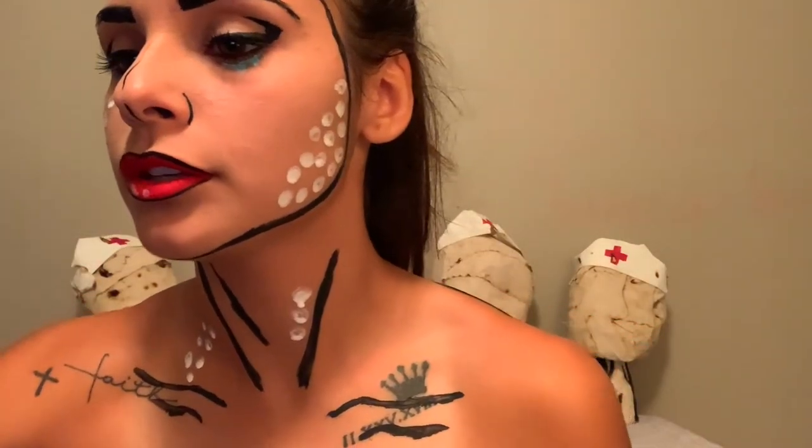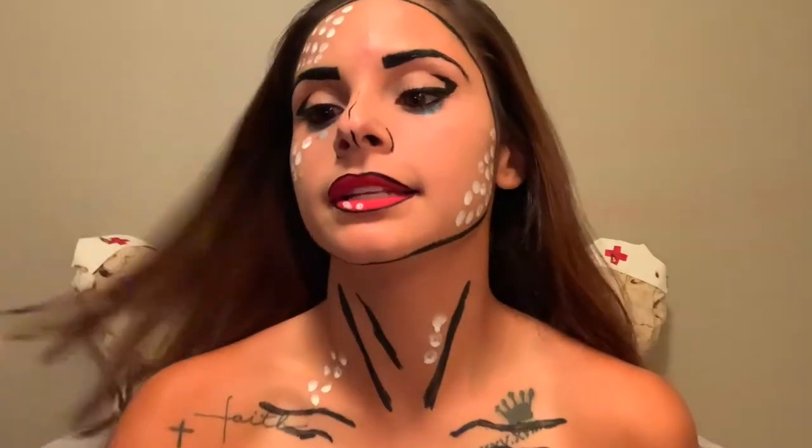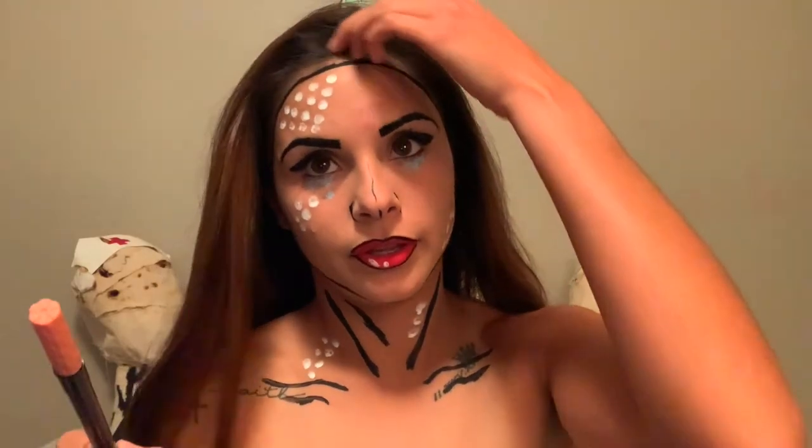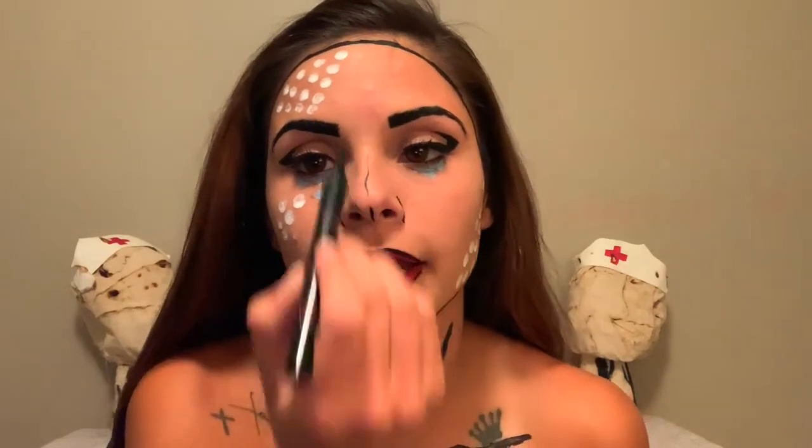Before letting down your hair or anything, just make sure you let your dots dry. The white has kind of faded, so I'm going to go back in and redo it. Since I went along with the crying face, you need to make sure to add just a little teardrop shape so it looks like you're really crying.